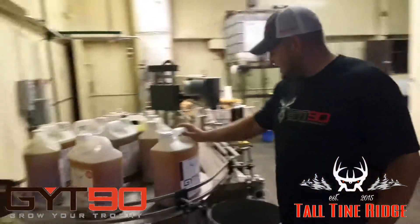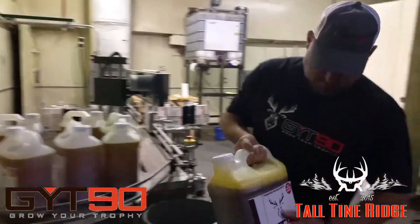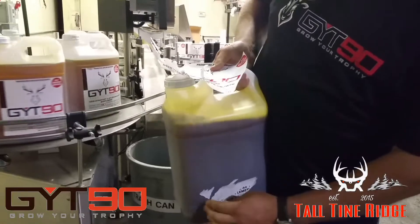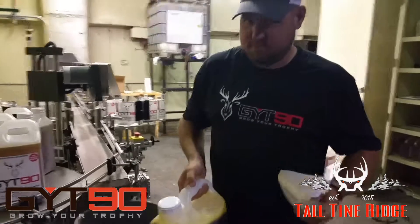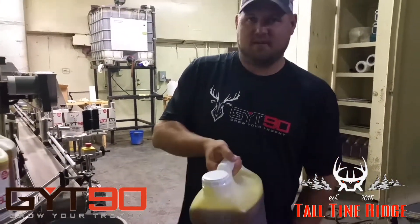And if there's any jug like the one you just saw that has a crease in it, we'll pull the label off and it will become relabeled. That way it maintains the quality of how it looks for people in the stores.